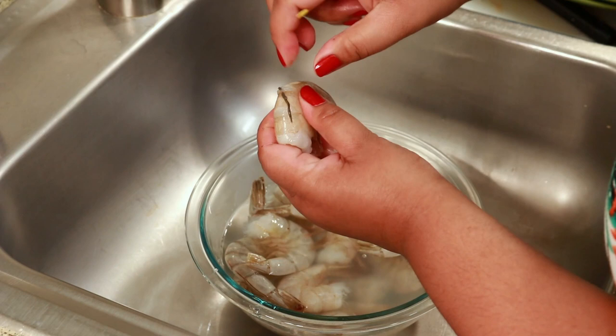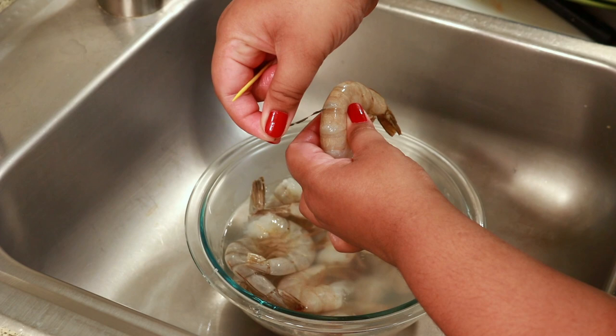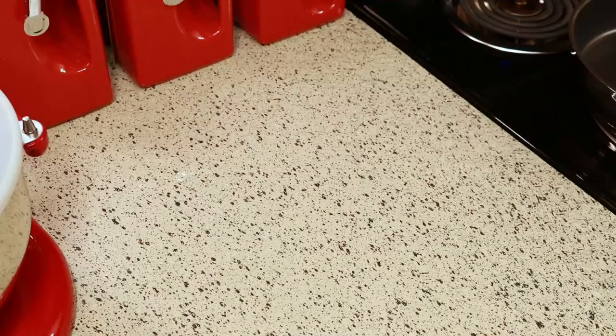This is a good one because the vein is so dark you can really see it. So you just have to pull the vein out and you're good to go. But if you happen to break it, no big deal, don't worry about that. You can just peel off the shell and get to it. It's just easy if you have a paper towel to just wipe it off as you go.